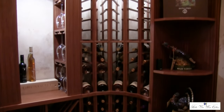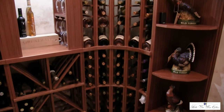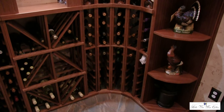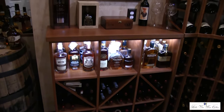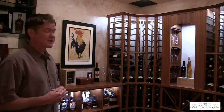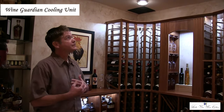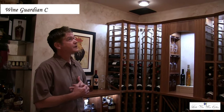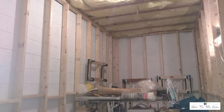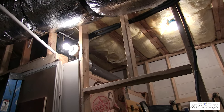This allows more of the homeowner's whiskey displays to be shown. The cellar holds roughly 300 to 350 bottles, along with storage for whiskey bottles. This is a Wine Guardian split system — the SS025 series. This room was unfinished, so this is a temporary ceiling. To create more space in the adjacent mechanical room, rather than placing the unit on the floor or on the wall on the opposing side,